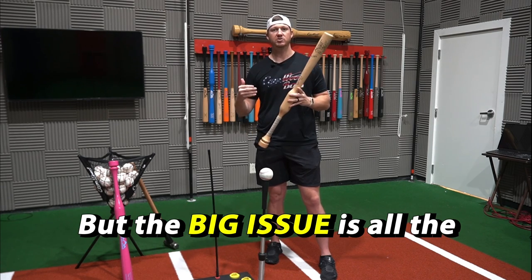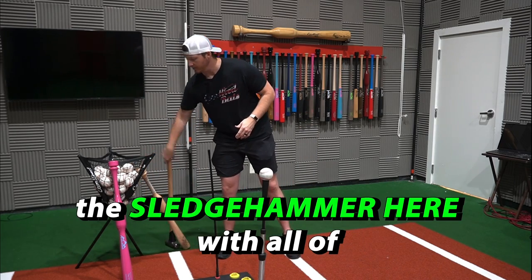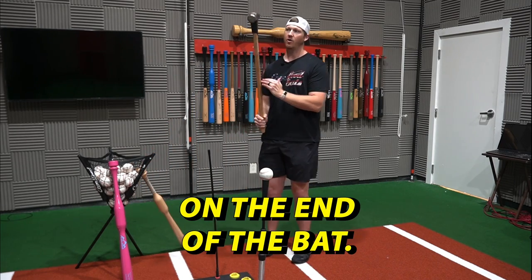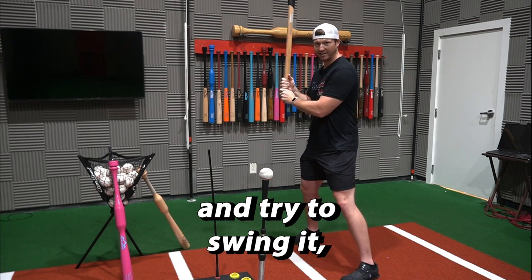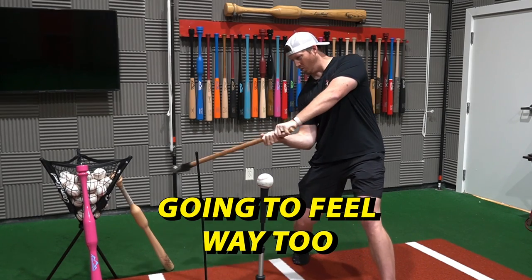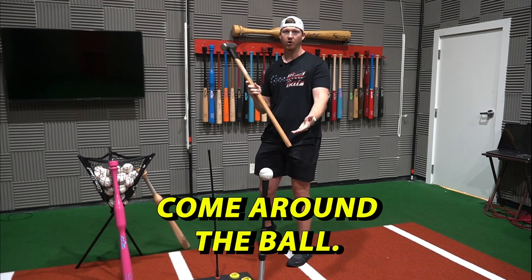The big issue is all the heavy bats are end-loaded — it's kind of like this sledgehammer here, with all of the weight on the end of the bat. If I were to grab this from the handle and try to swing it, this bat is going to feel way too heavy, and it's going to force my hands to cast and come around the ball.